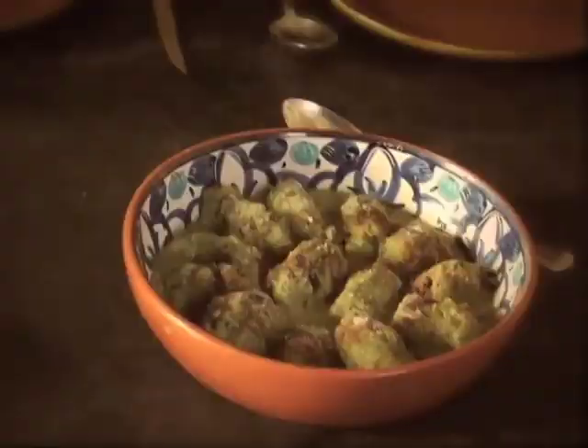For example, we got a ravioli recipe. What's 16th century ravioli? 16th century ravioli is kind of like gnocchi, maybe something like that. You begin with some Parmesan cheese.